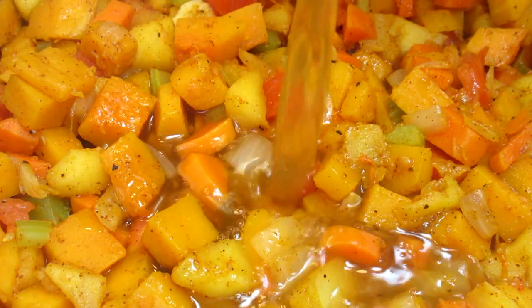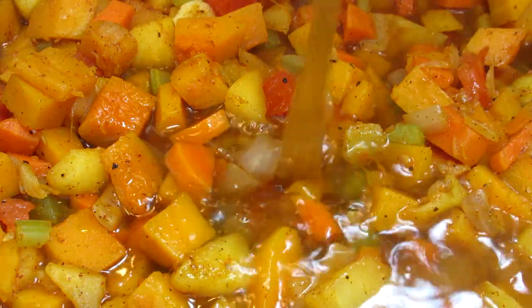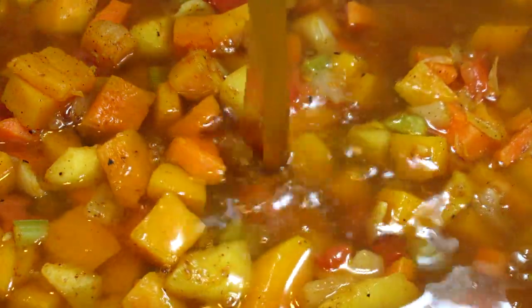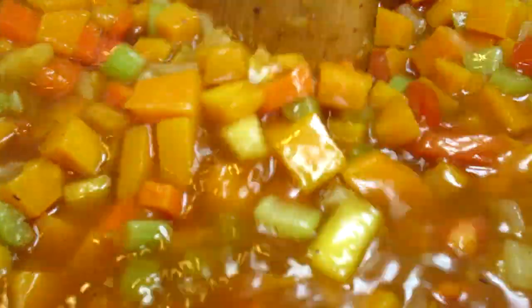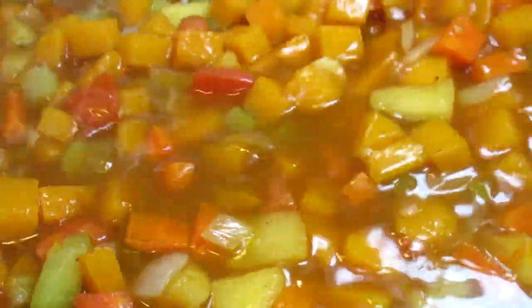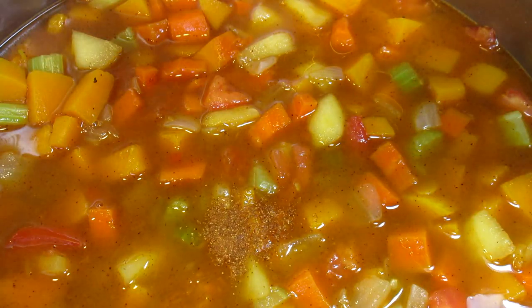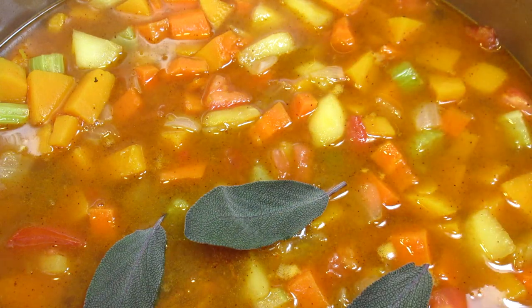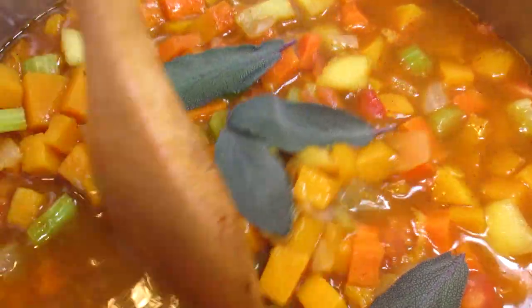You can find this recipe and the list of ingredients in the description box below. I'm adding four cups of chicken broth or just enough to cover the veggies. You can use vegetable broth or even water. Adding more flavor with a pinch of cayenne pepper for a little kick and some fresh sage leaves.